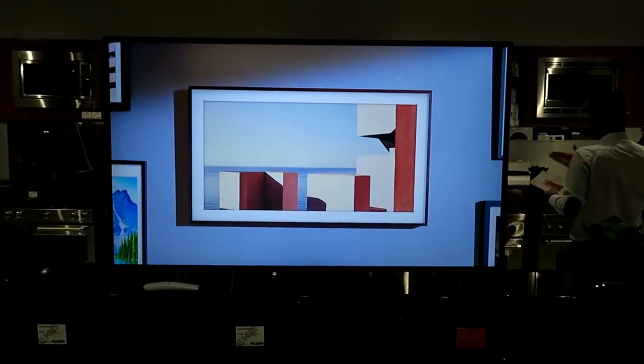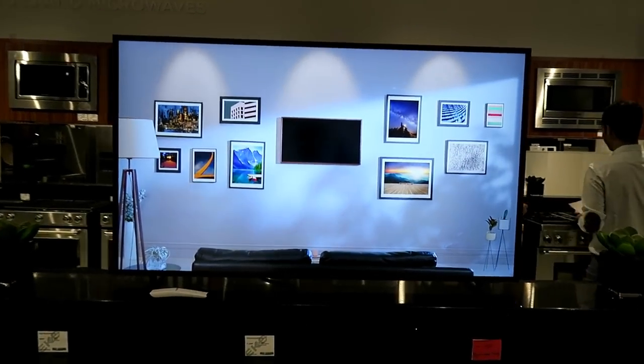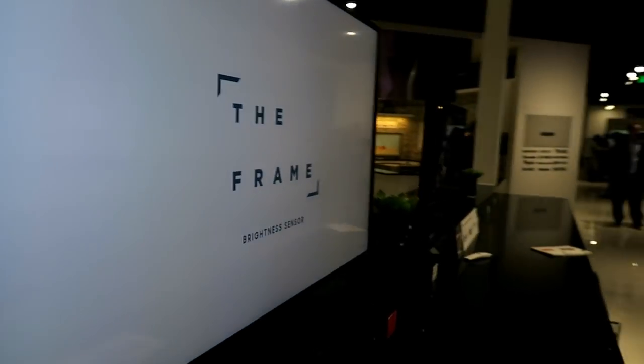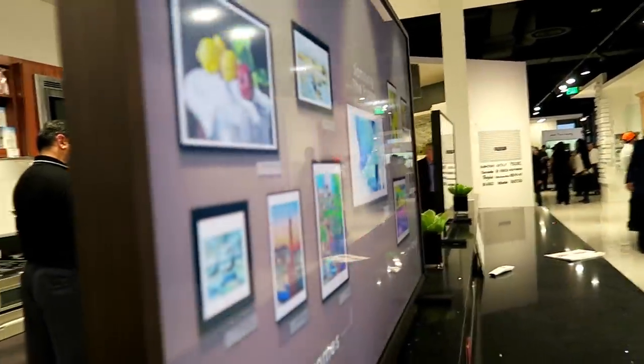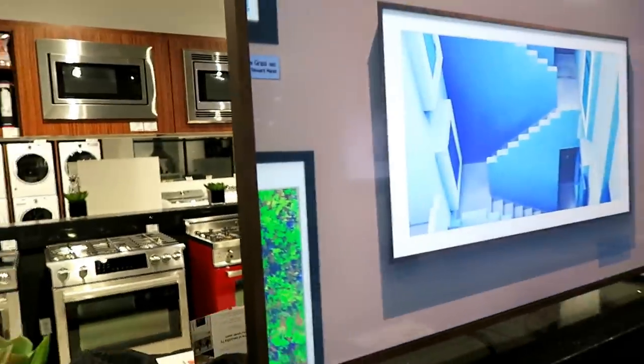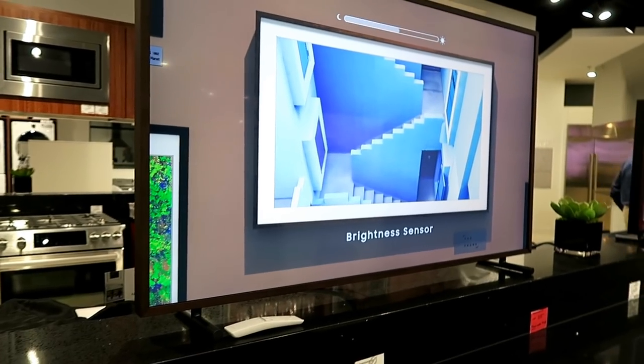I'm here with Samsung at Star Power checking out a new TV called The Frame, and in fact that's the TV right there. Look at this thing — it's so thin, it looks beautiful, just like a piece of artwork hanging on the wall. What else could the thing do? Let's find out.